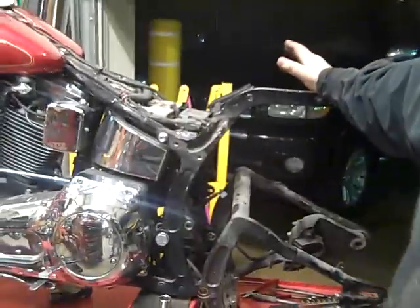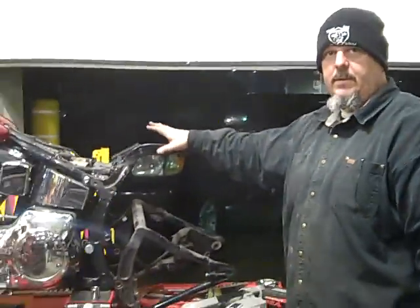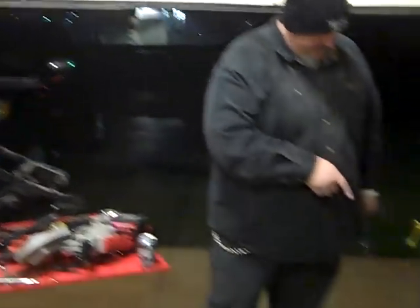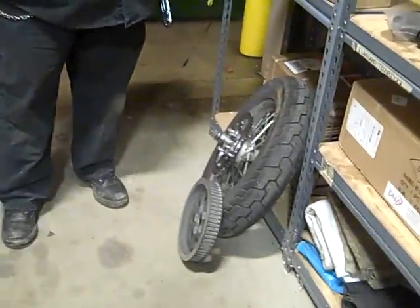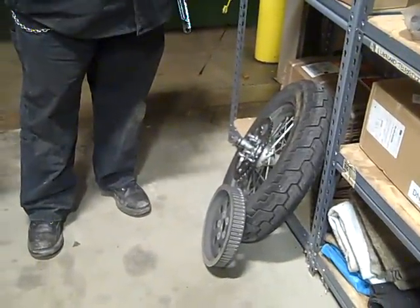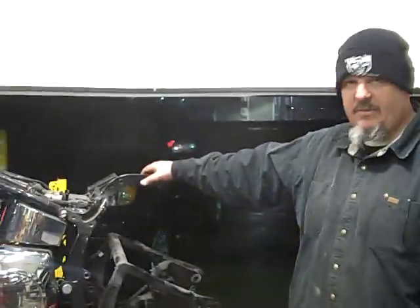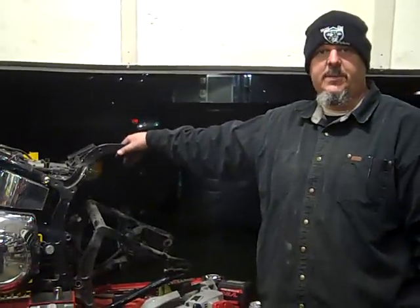When we come back on the next video, this will be gone — we might talk about that a little bit more. We'll also talk about what we're going to do to the rear wheel. We're going to convert this to a chain, so we're going to talk about the rear end conversion. At that point, we'll probably have the swing arm back on with the adjustable shocks.